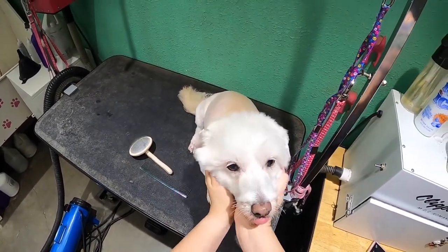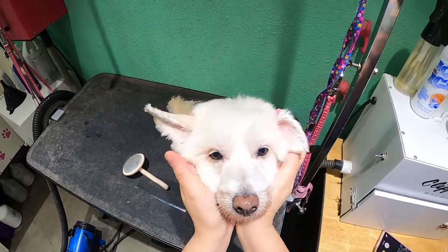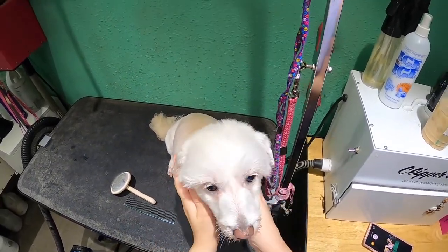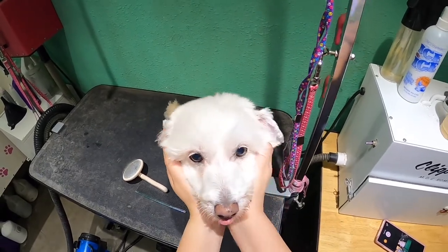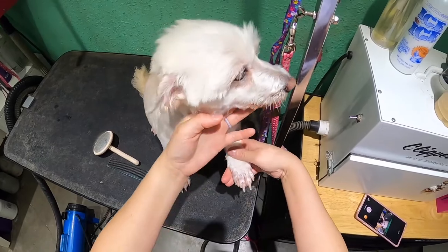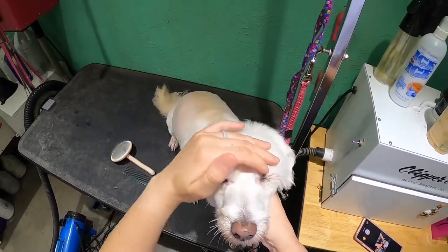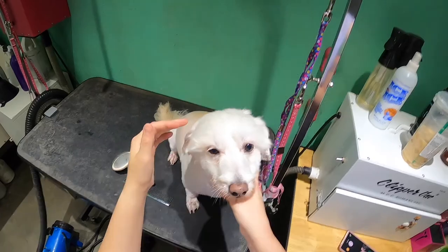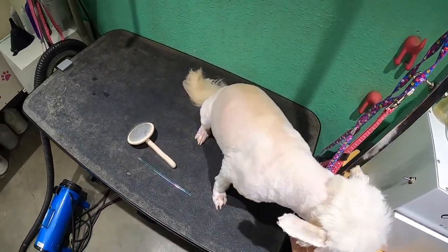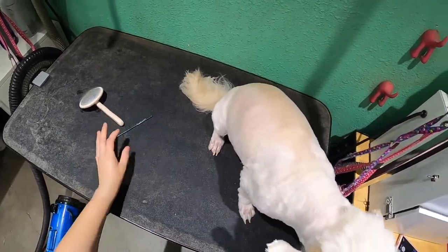Hi guys, this is Nicole and this is Emily. She's my Bichon Pitbull Min Pin Terrier Mix — a Heinz 50 girl. She has a very unique haircut. I do poodle feet on her and I shave her face like a poodle because I like it. She has a little bowl cut. So I'm going to show you how to use the clipper vac to make a clean face.